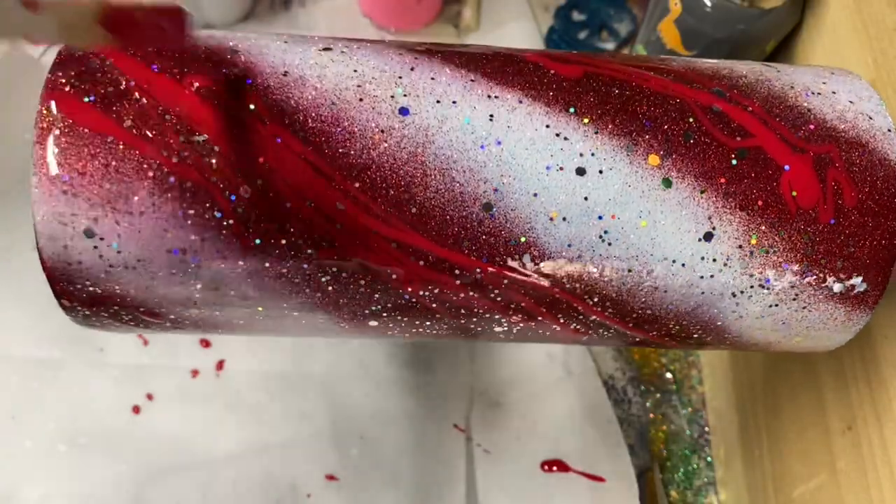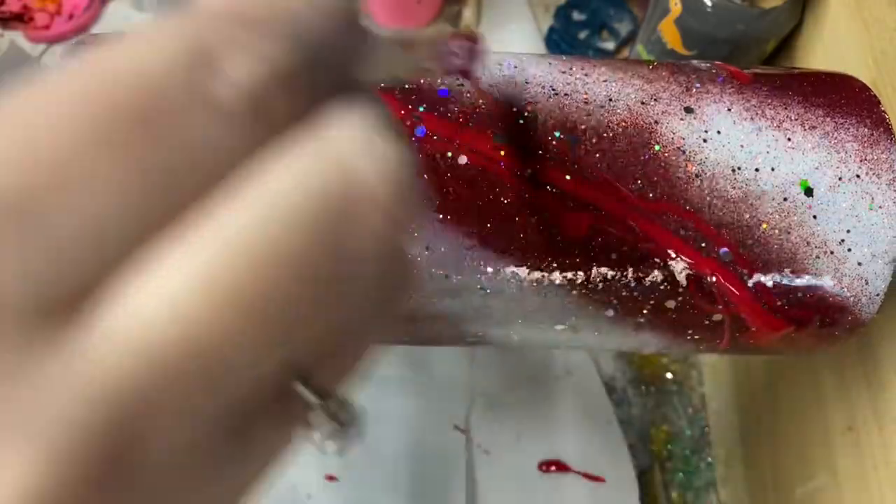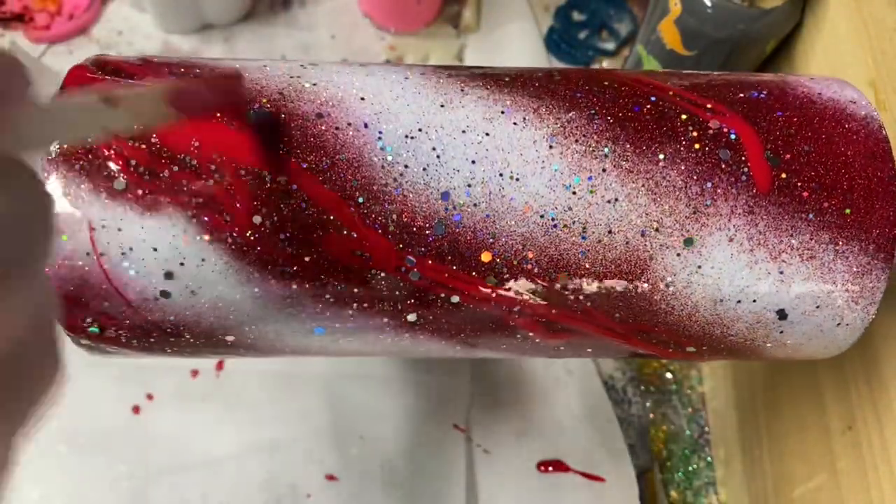Most people will use a heat gun once they're done with this step to move those colors around, but I personally don't like to do that because I like to let them naturally do their own thing.